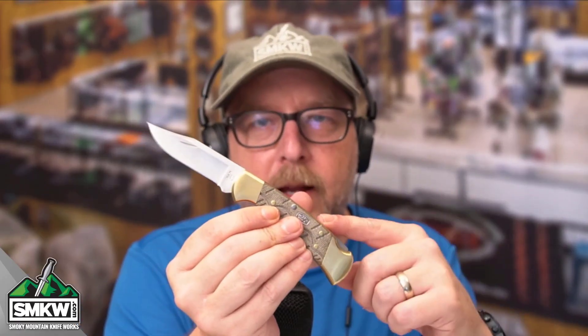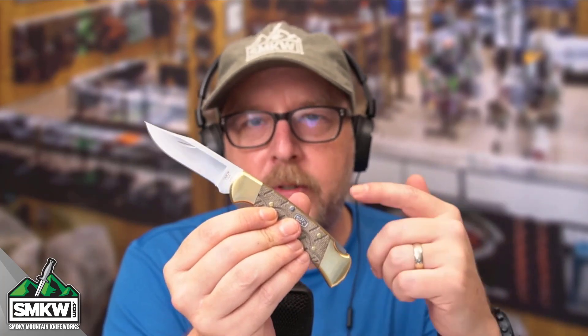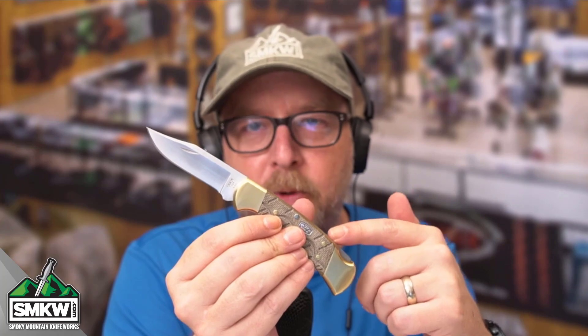I showed you the 110 — here is the 112. The 110 is in black, this one is in OD Green. The 110 has nickel silver bolsters; this one has the traditional brass bolsters.